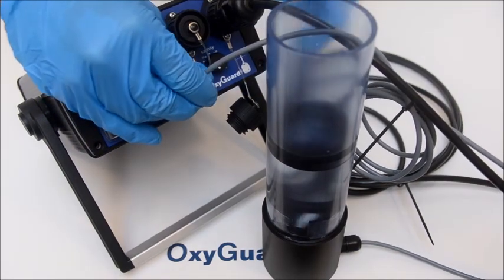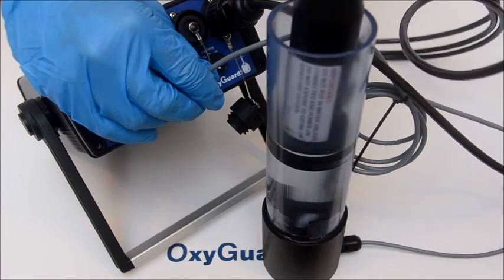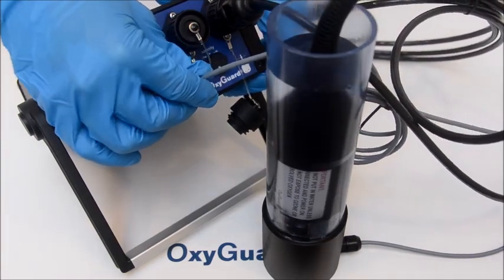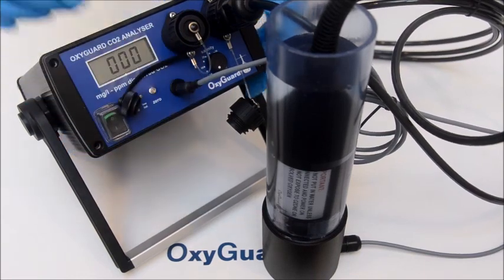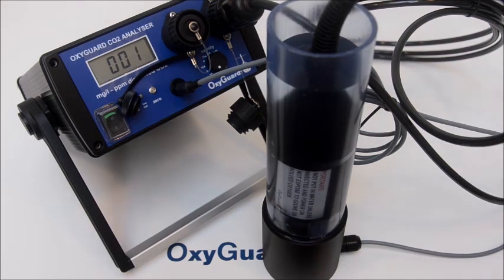Stop the stirrer, place the probe in the beaker, and start the stirrer again. When the reading is stable after about 5 minutes, check the reading. If it's less than 20 mg per liter, the water is approved for use. Empty the beaker and rinse it with some distilled water.